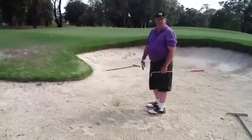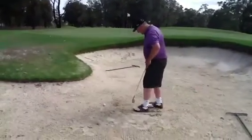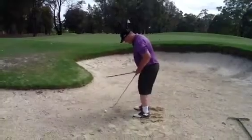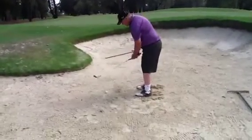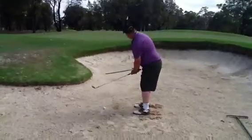I use a square club face and a square stance for this shot. I don't need to do anything very special. So let's give it a go — dig my feet in, square face, square stance. Let's hit the sand onto the ground.